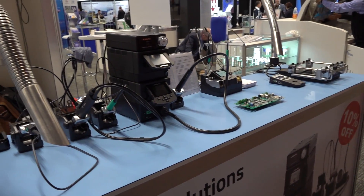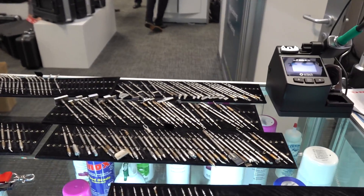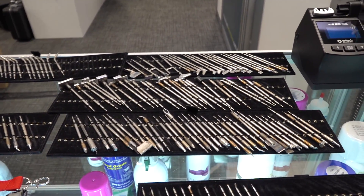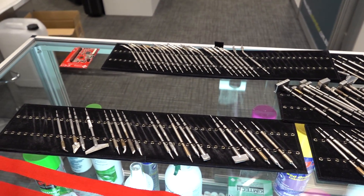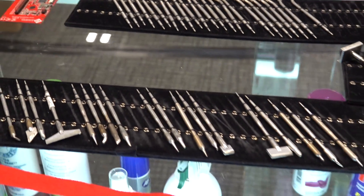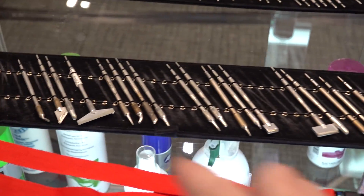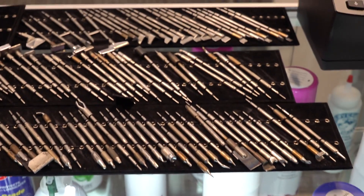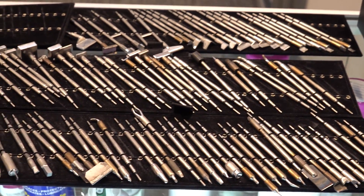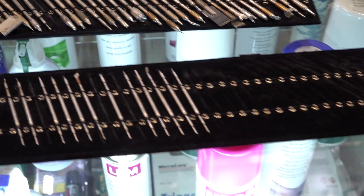I'm at the Oratec stand, and Oratec of course do JBC's. Just look at the scratch and sniff collection of tips — that's just fantastic for all you tip aficionados. That's a gigantic blade, look at that — fantastic. You couldn't even do a 28 pin DIP with that though, but there's some of your DIP package tips. There you go, that's just fantastic.